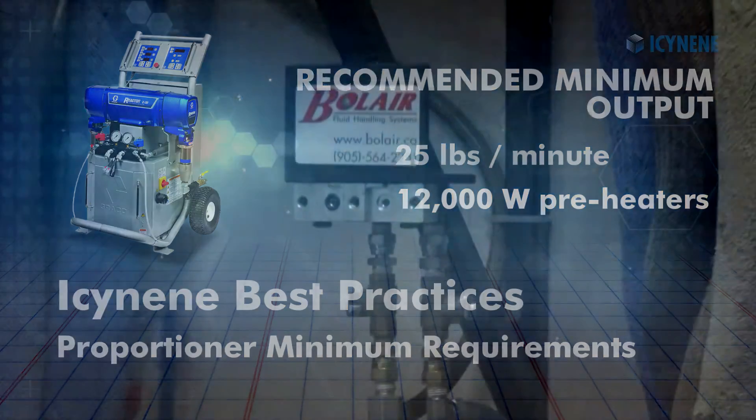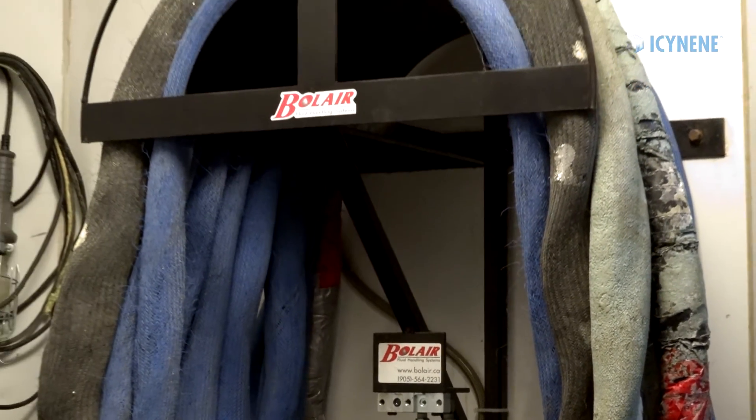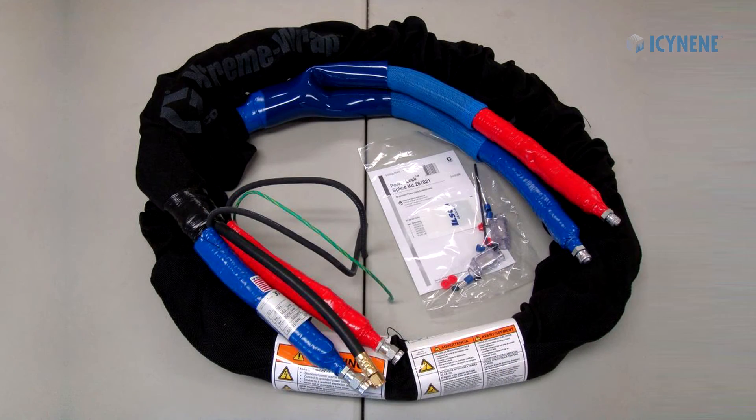Heated spray hoses are available in 50-foot sections. The maximum hose length available will be determined by the proportioner chosen. Isonene recommends using a whip hose between the last 50-foot section and the spray gun.